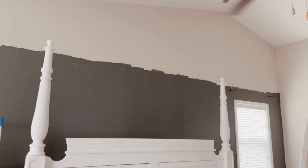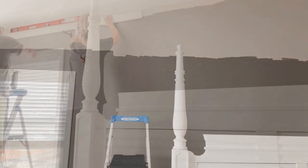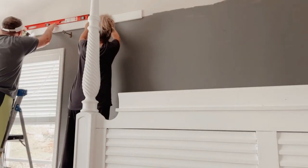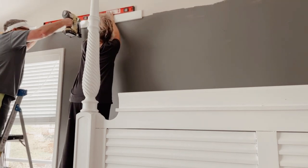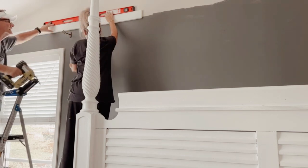I decided not to paint or batten the entire back wall, only because I don't like that off-center vault. By keeping it lower, your eye will go directly to the painted part, making it feel a little more balanced. Now we're adding the one-by-four across the wall using our level and brad nailer. The one-by-four will also help cover up that lovely paint line. That step is done — now let's go cut the battens.